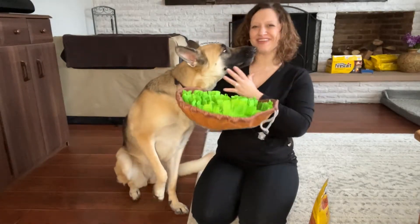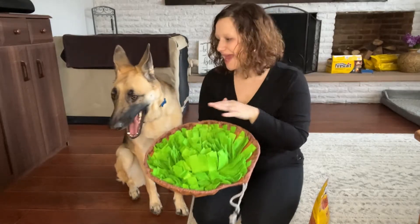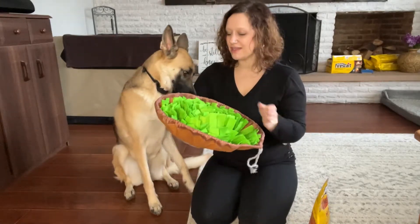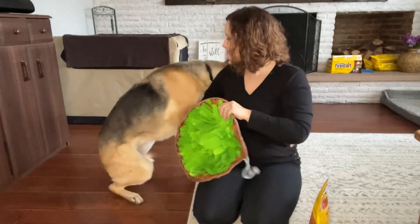Hi everybody! I just wanted to do this quick review of the Snuffle Mat. This is a great activity for any dog — it uses their sense of smell for them to dig around in here and find the treats.